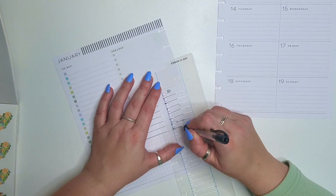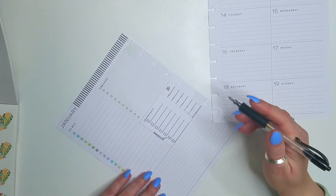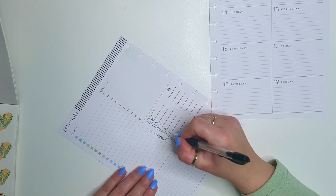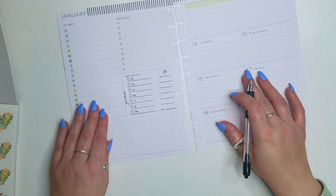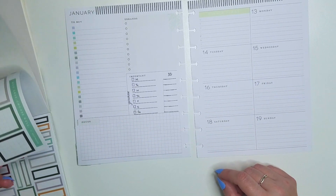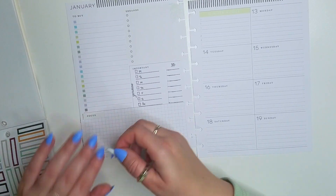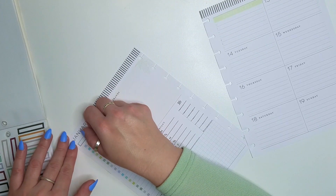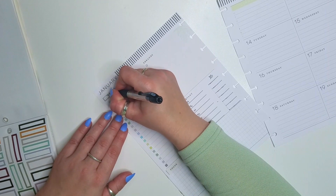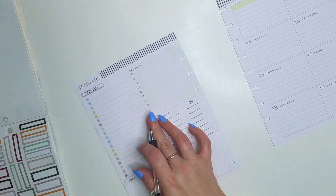After a while, when the pen dries, I'll erase those. I'm just writing the days of the week for myself. And I'm going to use those tiny box stickers in homebody to cover up — so this will become my to-do, errands will become list of videos, and then important will become subscribers.